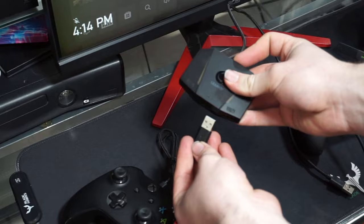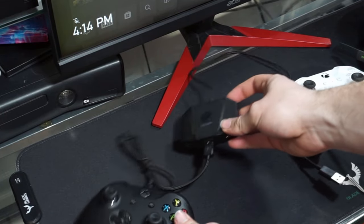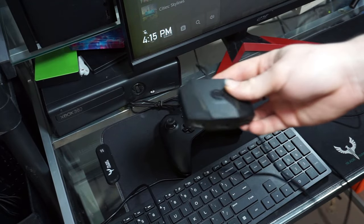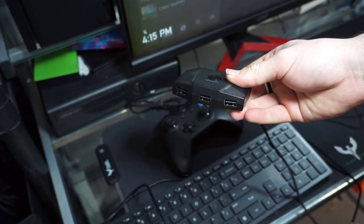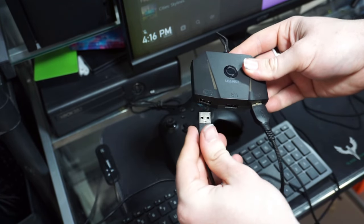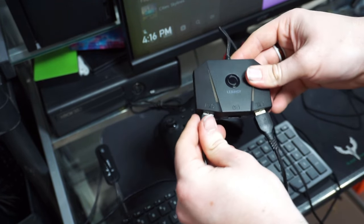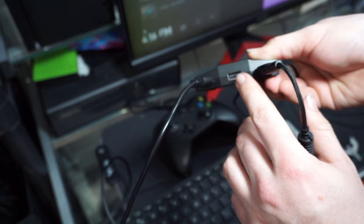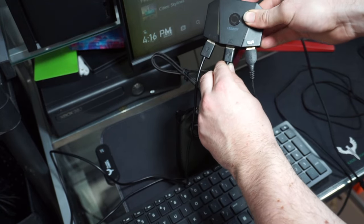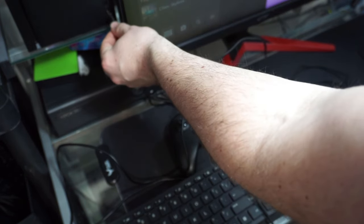Now let's set it up. Start off by plugging your controller into the adapter. Then go ahead and plug the mouse and keyboard into the adapter as well. To do this, locate the USB ports on the left and right hand side of the adapter and simply plug in your two cables. There is a middle USB port on the adapter — that is for your controller. With that, you should now be ready to get it connected to your console.